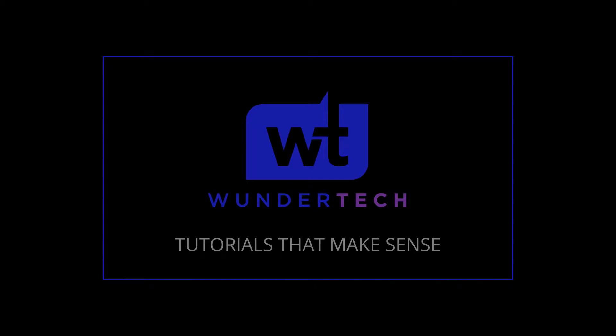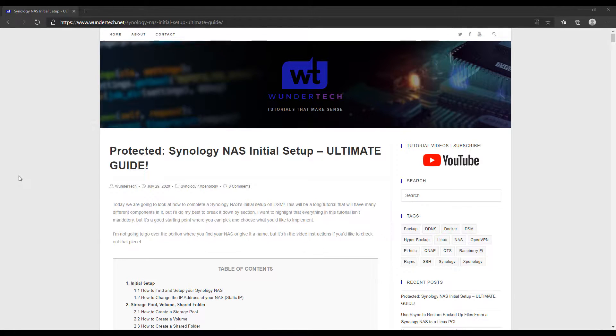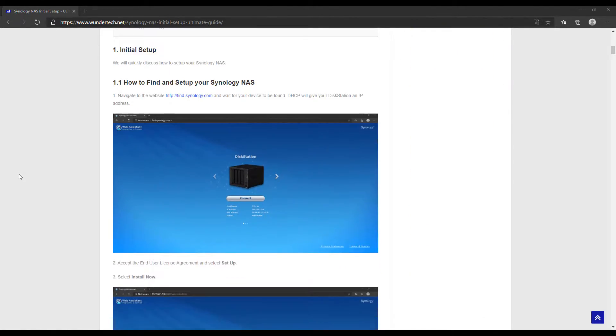Hey everyone, today we're going to look at how to set up a Synology NAS from scratch. We're going to start with the initial setup, then move to hard drive configurations and shared folder configurations. We're then going to quickly look at how you can protect your data, how you can monitor your data, and then we're going to look at security. This is going to be a pretty long tutorial with a bunch of different components.